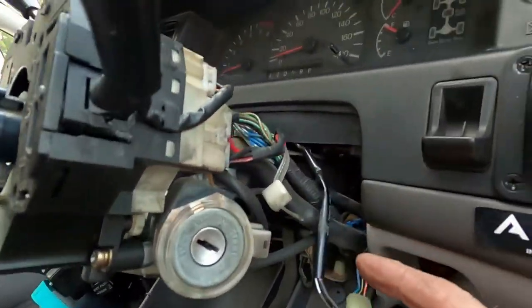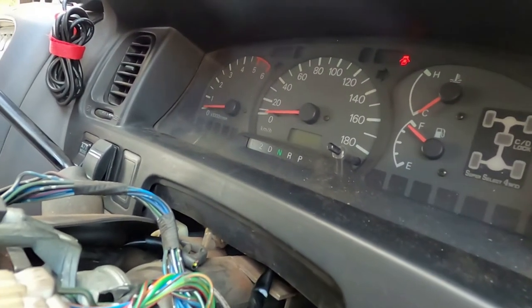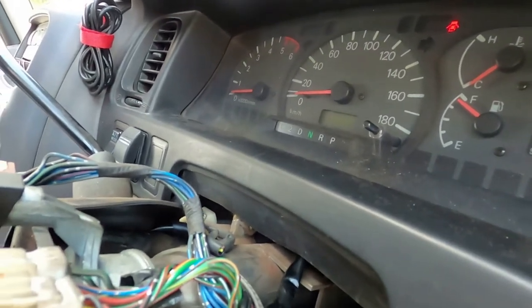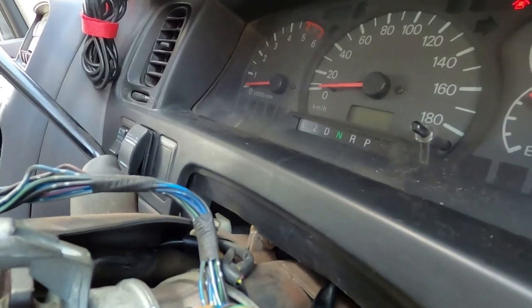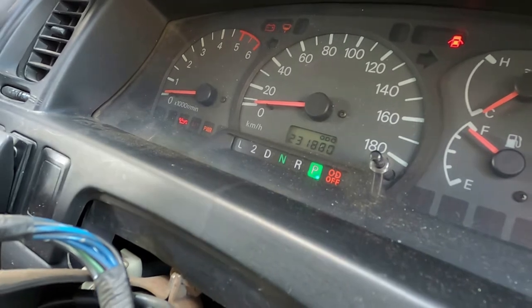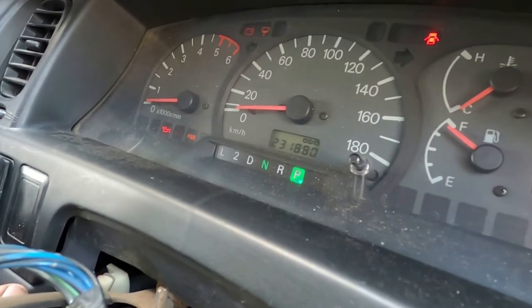Before we get too far along, I want to test the switch to make sure it's working properly. How about that! Of course, we're going to have to go out and test drive it just to make sure.